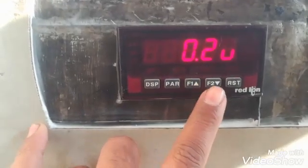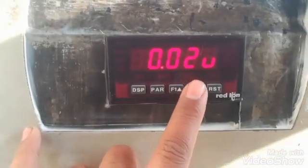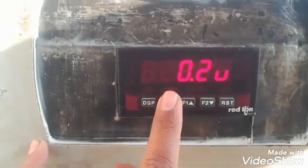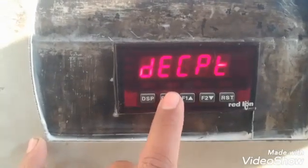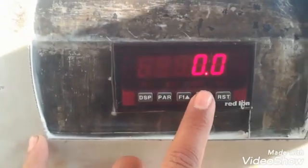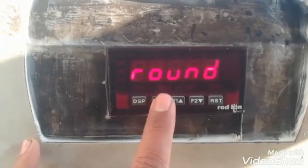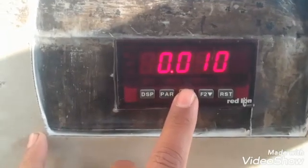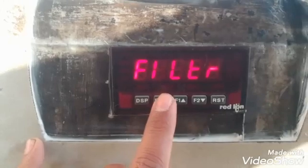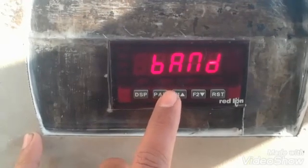The first block is Input. Its first parameter is range — the range is set to a code value, and we can change it to different options as per our requirement. The second parameter is decimal point: how many digits we need after the decimal point, which we can change with the up button. Then there is the round parameter — how much value it will round to and display. We can adjust it to 0.01, 0.02, or 0.1 as per our requirement.